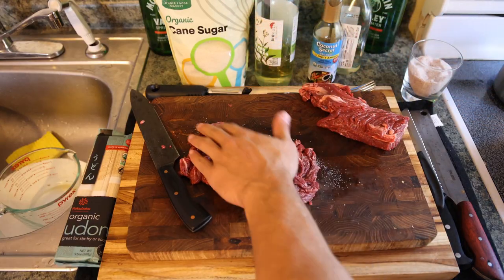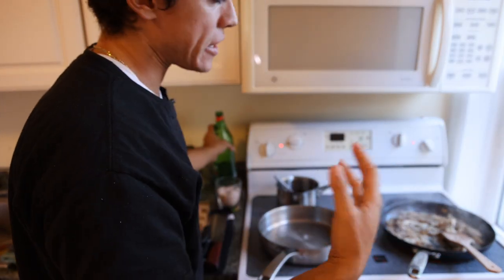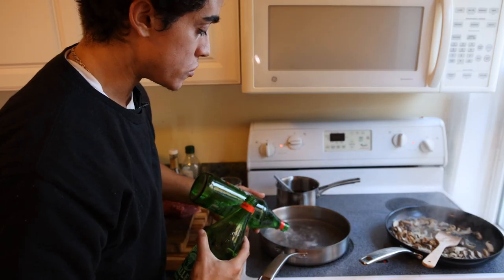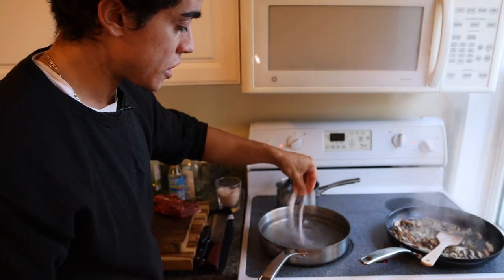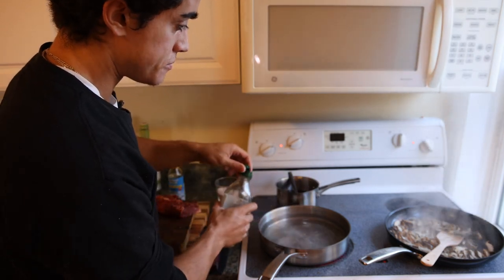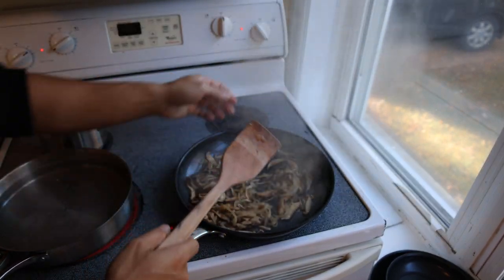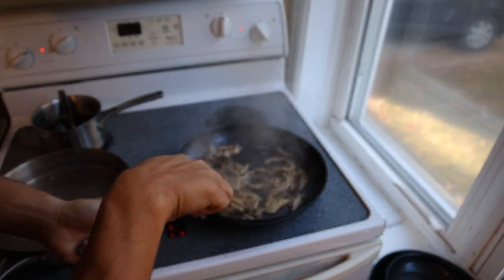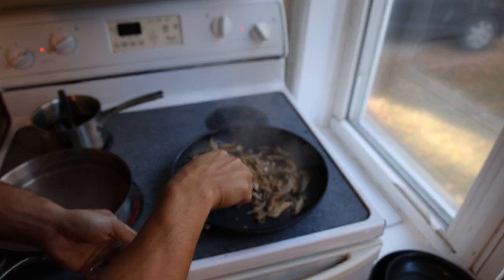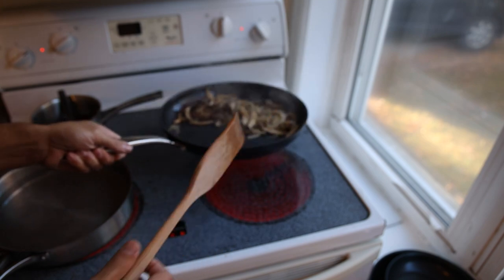I'm just going to season the steak with some salt. Then I'm going to add a little bit of water to the mushrooms and onions to kind of deglaze the pan, steam them, and cook them through a little more. Then we're going to boil some water for the udon noodles — just a nice pinch of salt and a little bit of oil in the water. The mushrooms and onions have plenty of color on them and are cooked completely through, so those are finished. I prefer to use a separate pan for the meat so I can portion out each ingredient and customize it.